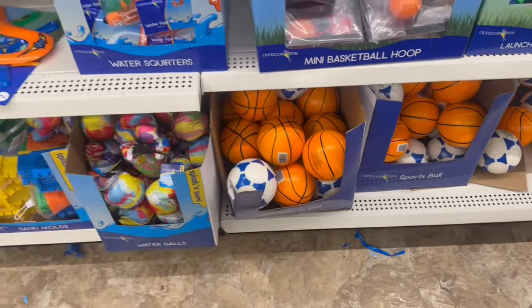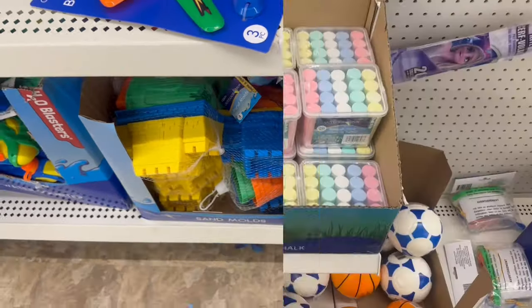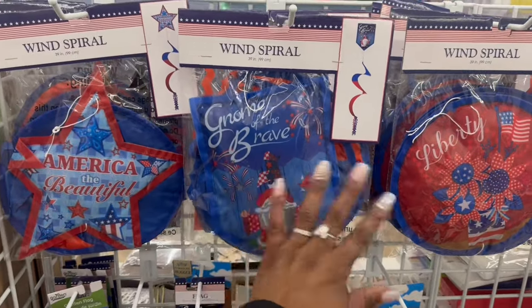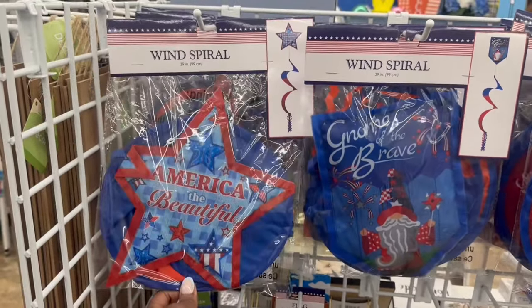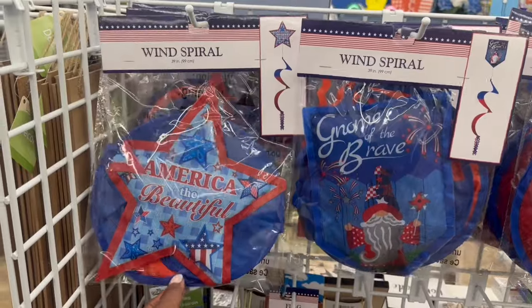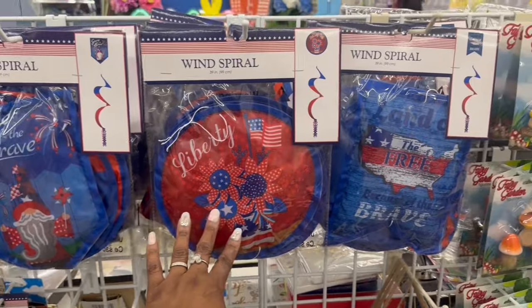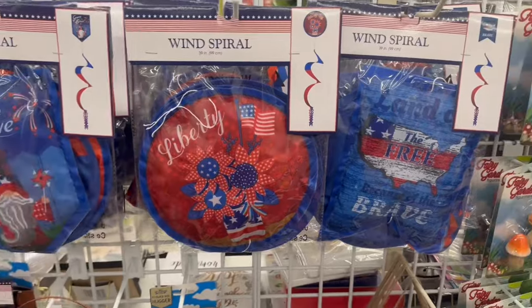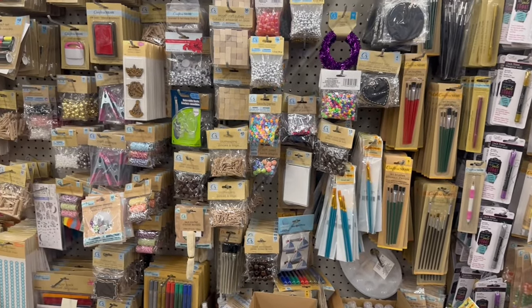They rocking some things, some sand stuff over here for the beach. They got chalk - mark up my sidewalk and the deck, you know they rocking that. Some good stuff over here - they kind of got things spread out. She's putting graduation stuff up behind me. I wonder if it's anything new outside of 2024. On the wind spirals, I feel like they were rocking last year with these but I'm not 100% sure. Liberty Gnome of the Brave - Land of the Free because of the Brave - so yes, Gnome of the Brave, that's cute!